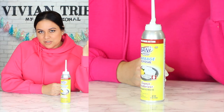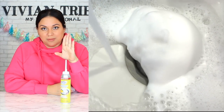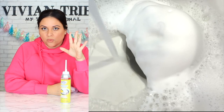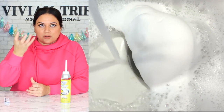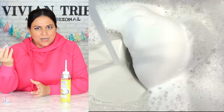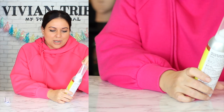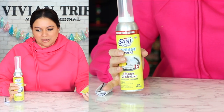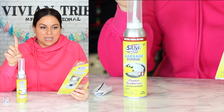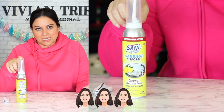You spray it in there, you leave it for 10 minutes and then you pour in hot water for one minute. It was interesting that when I started pouring in the water, it kind of like started filling up my sink with water. Maybe the enzymes were working — it wasn't immediately just flushing through. I don't know that I would spend the extra money for this thing — you can use the regular stuff around your house to do the same thing. So I'm going to give the Sani 360 three Vivian heads, and I'll see you guys in the next one. Bye.